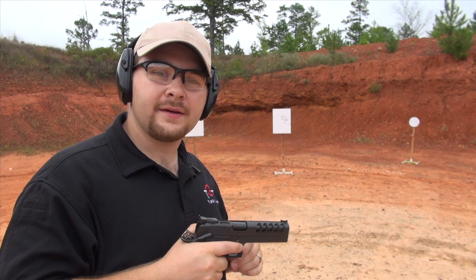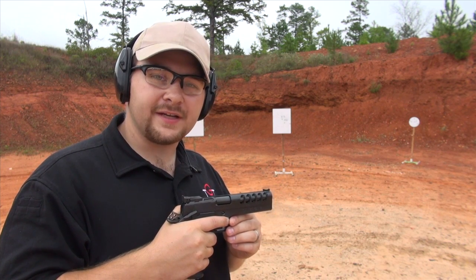Now that you've seen slow motion through the head cam, I'm going to load up, take a few runs at full speed and let's see how it looks.